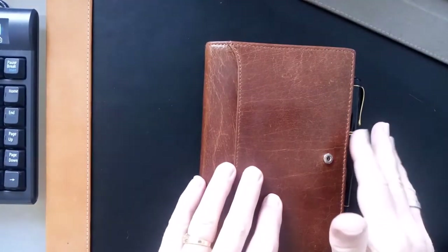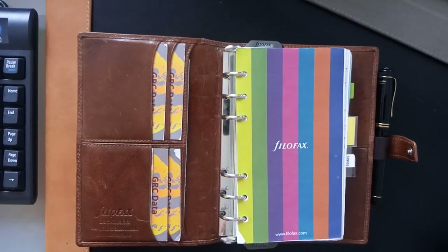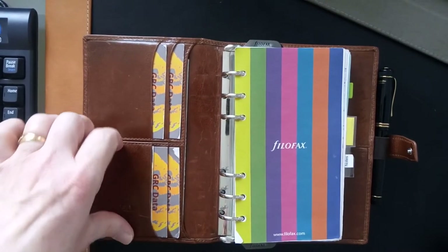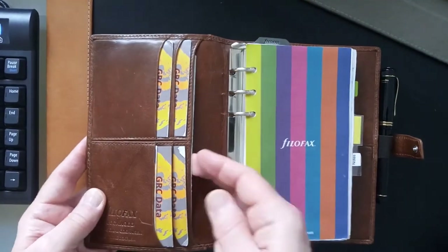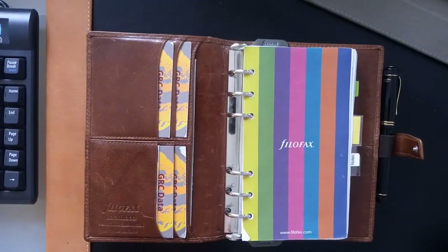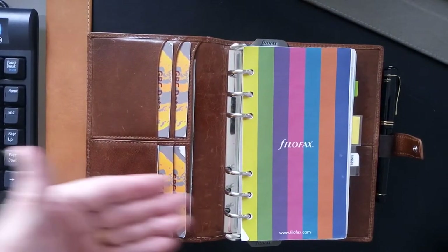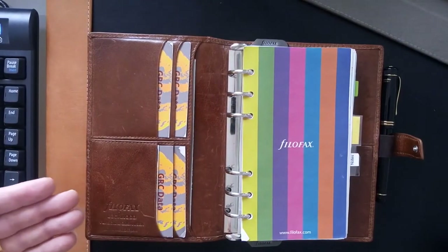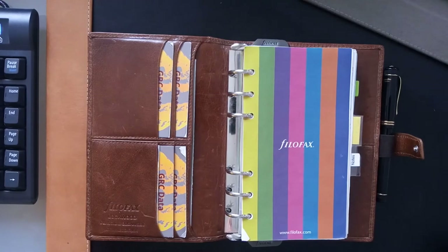Inside on the left we have four card pockets. There's a split here but it's actually sewn closed, so you have the four card pockets and a long top-to-bottom pocket. In my opinion, these are pointing in the right direction — I prefer pockets to face inwards, because if anything falls out of them it falls into the organizer and not out of it.